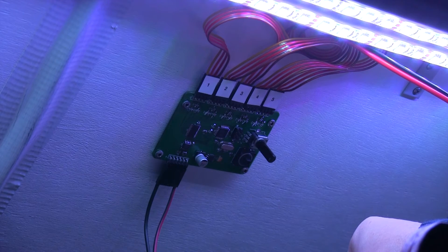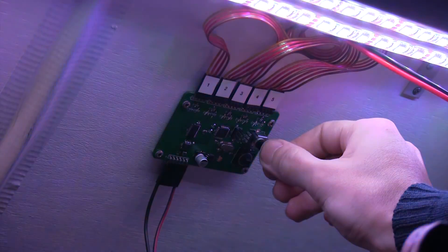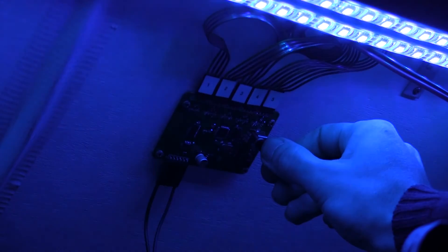This is the new railway lighting control board. It has several modes. The one which it is currently in is the time of day mode, which switches different colours across the lighting channels as you can see from the colour changes.